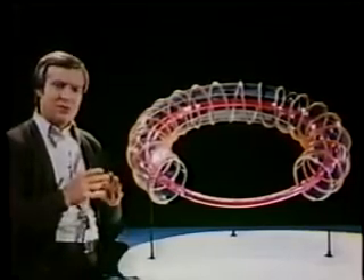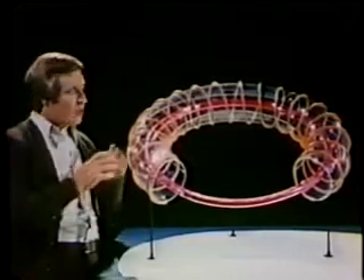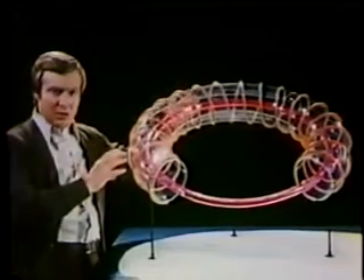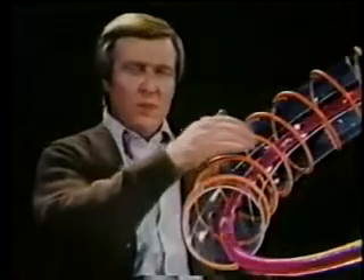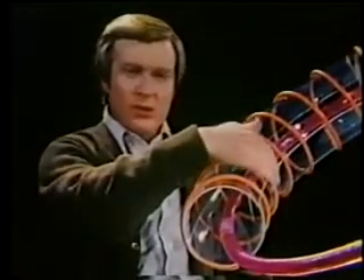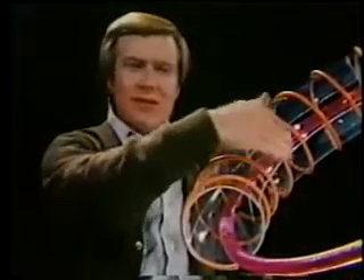As fusion researchers have painfully discovered, when we turn this straight tube into a torus, you run into yet another problem. We've compressed the magnetic lines of force much closer together on the inside of the torus,